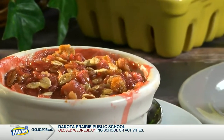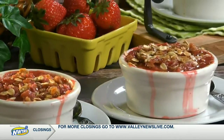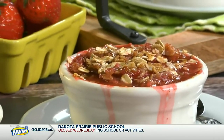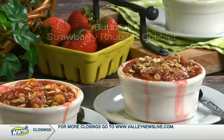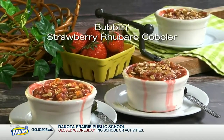These are a tasty way to warm everyone up on a cold winter night. Between the piping hot combo of the berries and rhubarb and the crumbly oatmeal topping, you'll want to cozy up with this all month long. To get the recipe for our bubbling strawberry rhubarb cobbler, all you have to do is visit our website.